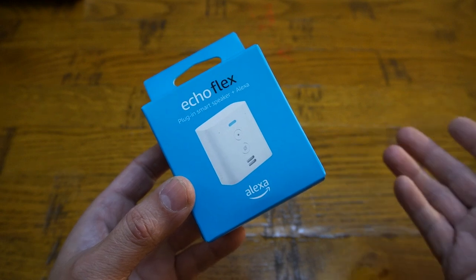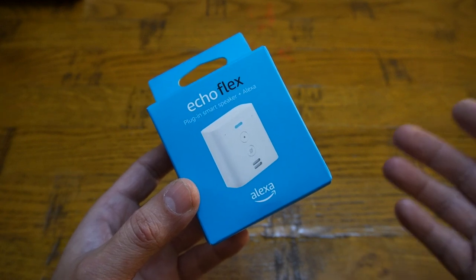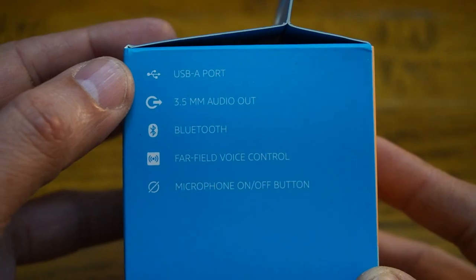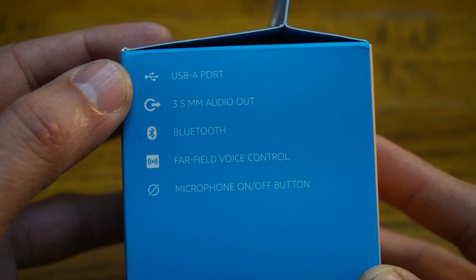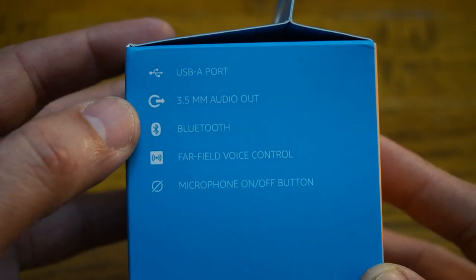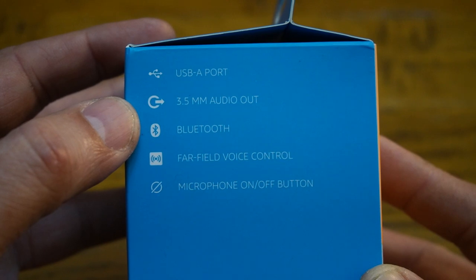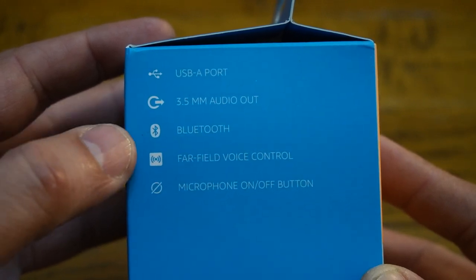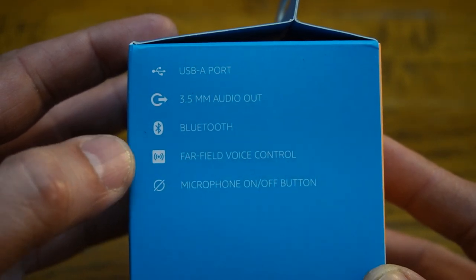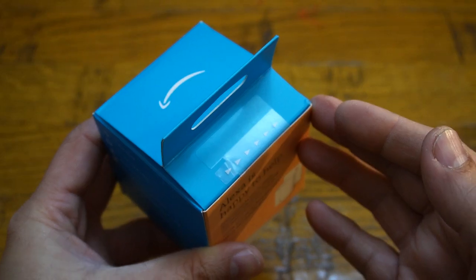Let's have a look at what comes with the Echo Flex and its features, and after that we're going to connect it with the Amazon Alexa app. The features include a USB-A port so you can charge your mobile phone or use a night light, one 3.5mm audio output to connect non-Bluetooth supporting devices as a speaker, Bluetooth connectivity, far-field voice control microphones, and a manual microphone mute on/off button.